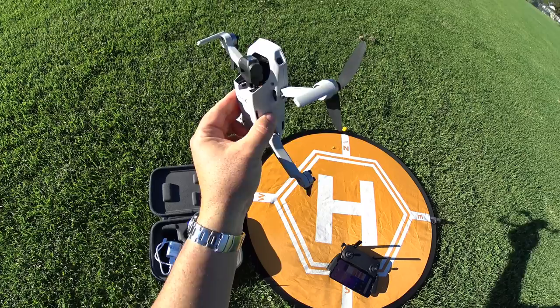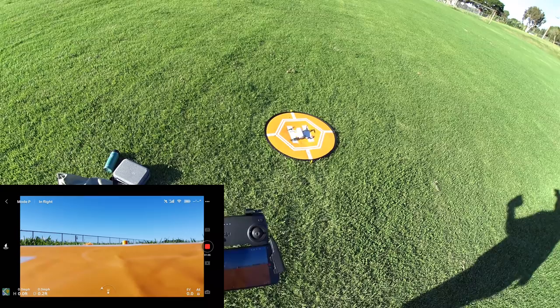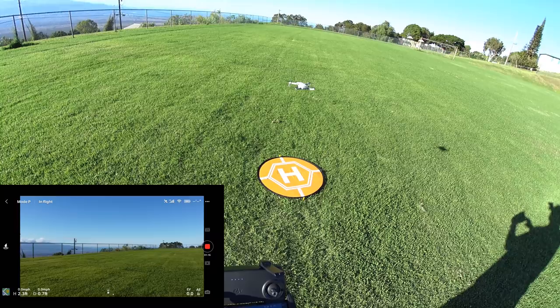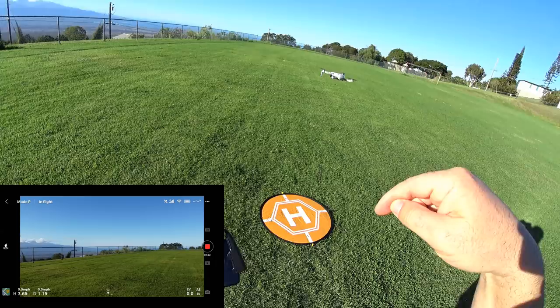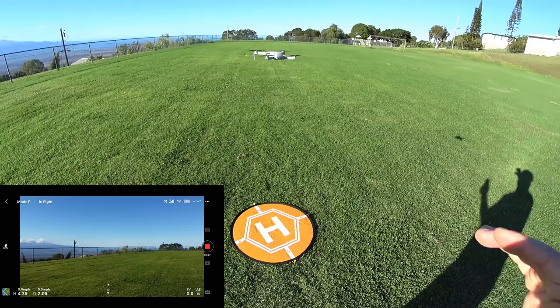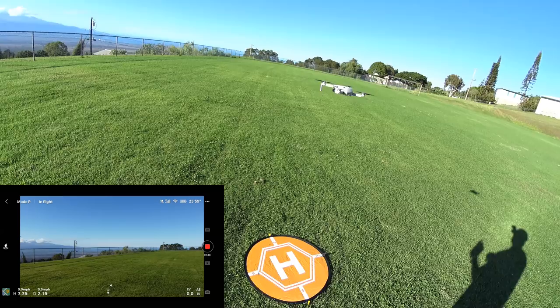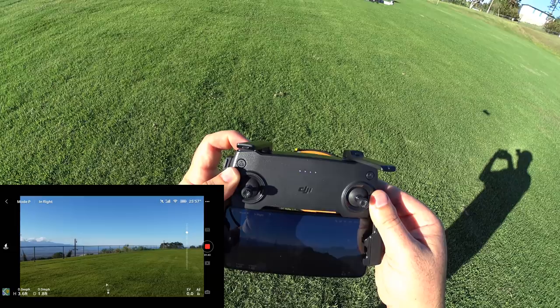Let it launch up — you can hear it talking to you: 'Home point has been updated.' If you guys missed the other videos, go ahead and check out the playlist — I'll have that pop up here and also in the description, so you can see how this performs in wind and no wind, using all the quick shots with my daughter. She was actually helping me in the first flight test, and also the unboxing on the regular version and the fly more combo if you're thinking about buying this, especially with Christmas coming around.